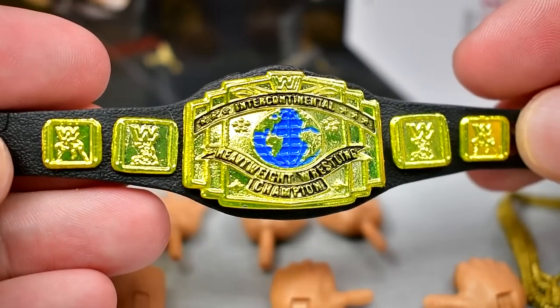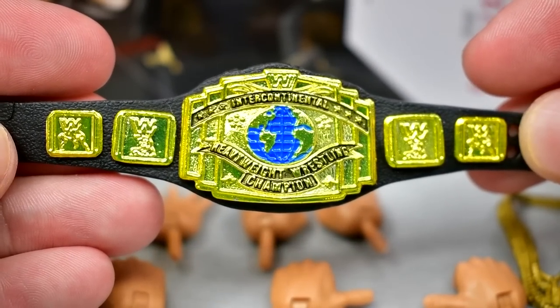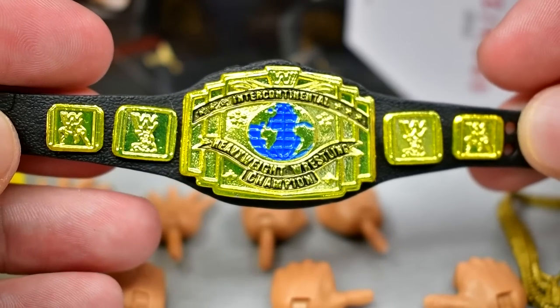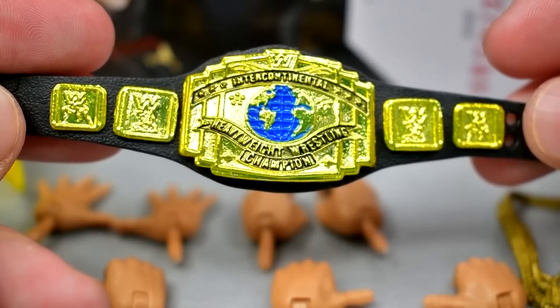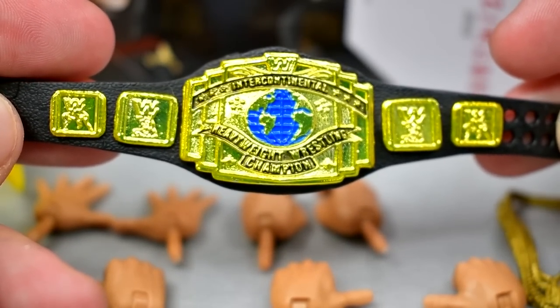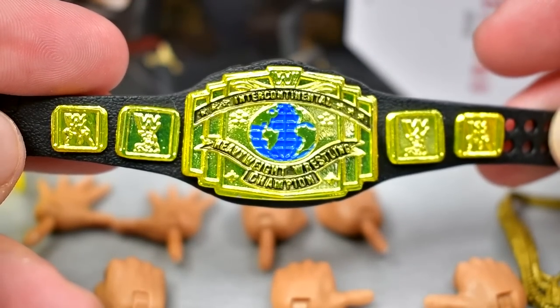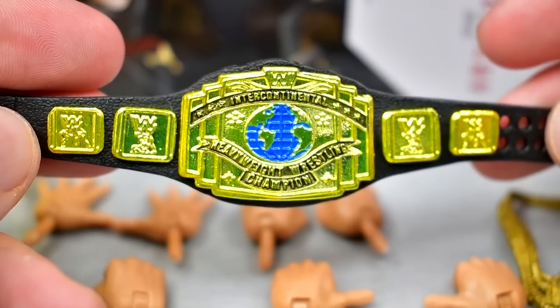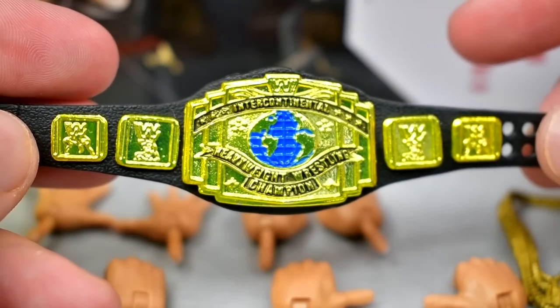We also get a beautiful black Intercontinental Championship from the 90s. A lot of people prefer the white strap — I probably do too — but when I think of the black IC title I think of Stone Cold Steve Austin and that '97 run. Who do you think of when you think of this version of the IC title? Let me know in the comments. I'm glad to add another one of these to the collection.